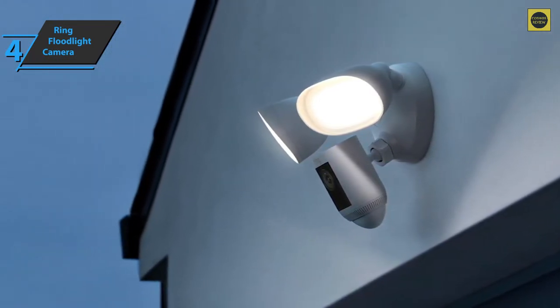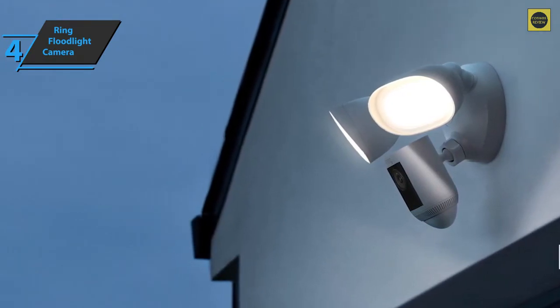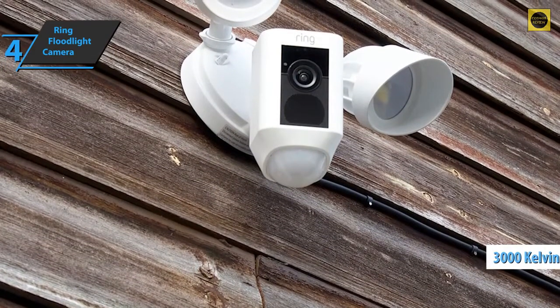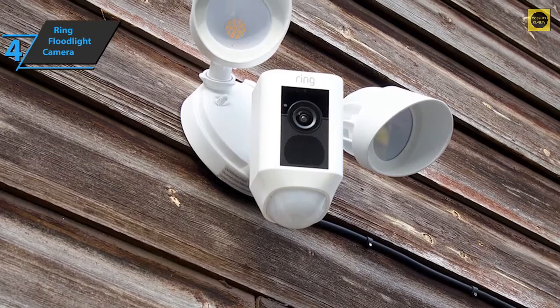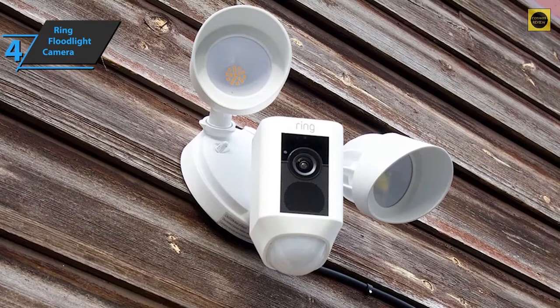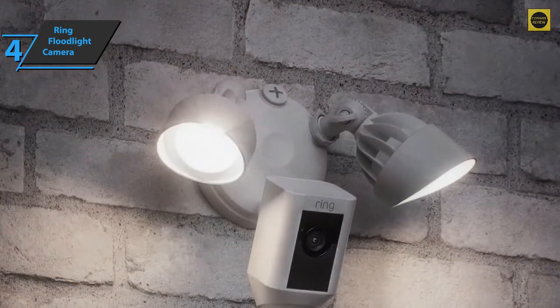The camera module itself is quite large and is located at the bottom of the mounting plate. It's surrounded by floodlights that emit 3,000 Kelvin, placing the beam in the category of warm lighting, making the device ideal for outdoor use. Both the camera and the lights can be adjusted to deliver the best possible field of view. The unit can withstand temperatures from negative 20 degrees Celsius to 48 degrees Celsius, so it'll be more than able to cope with changing weather conditions.